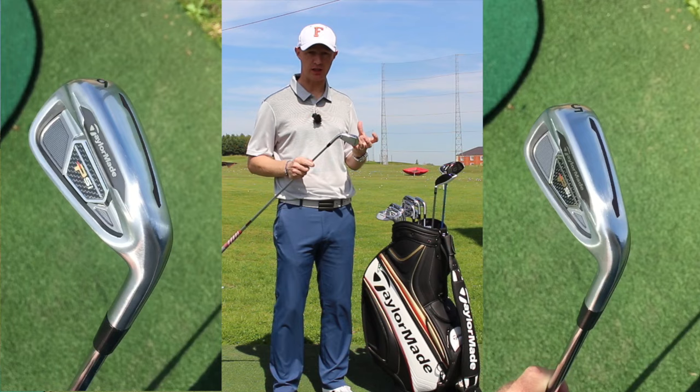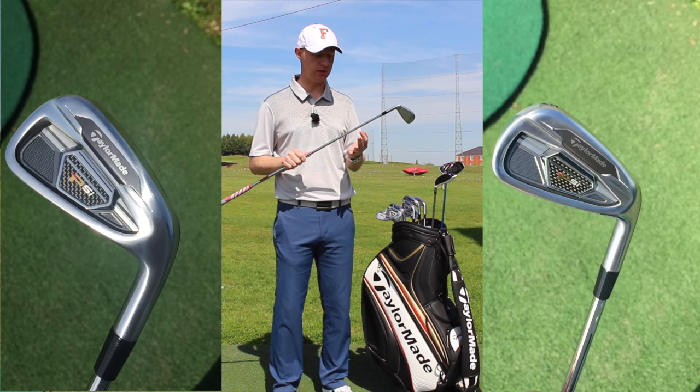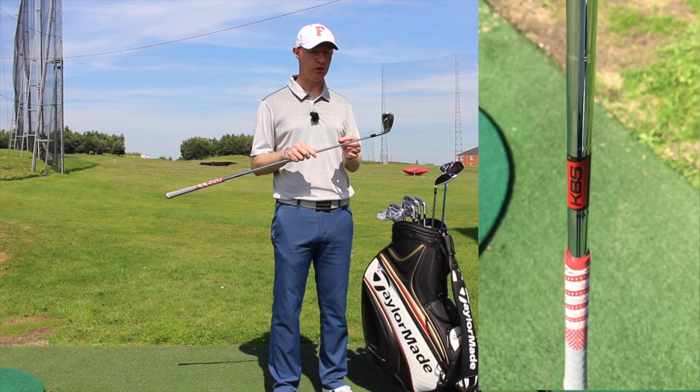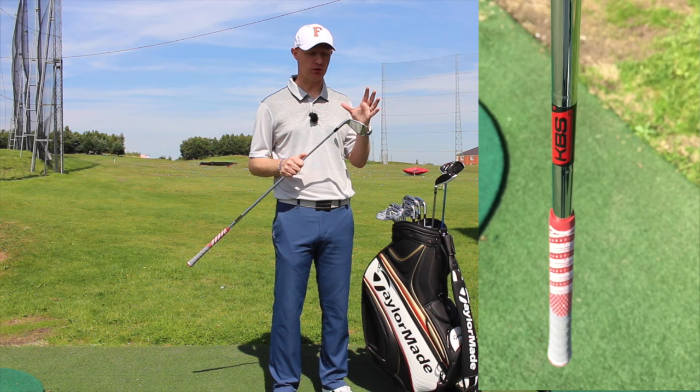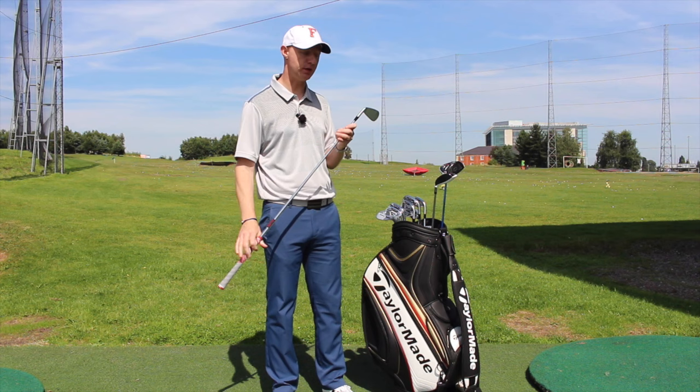The shaft I've gone with is the KBS Tour Stiff Flex. I tried the Dynamic Golds, the Project X, and the Nippon Nimbus as well, and this shaft performed really well — really good in terms of distance, penetration, and control of the peak height. The apex of the shot was really, really good with this compared to the others, and a really nice feel off it as well. The lie angle on the clubs is 1 degree upright and the length of the shaft is half an inch longer. Same Golf Pride multi-compound grip with two layers of tape. So that's 3, 4, 5, and 6 iron in the PSI head.